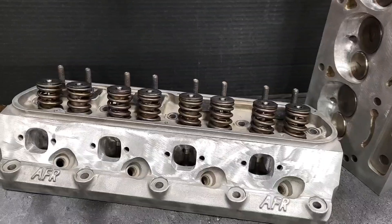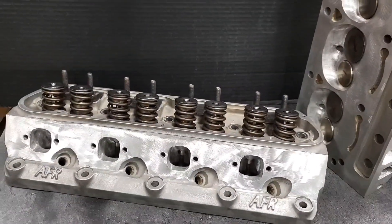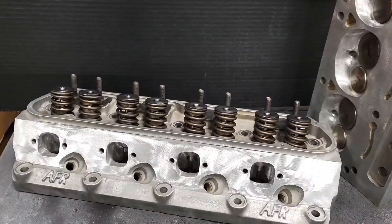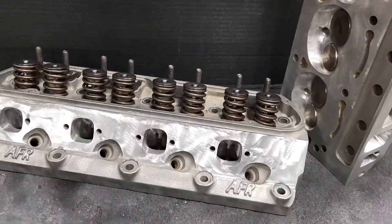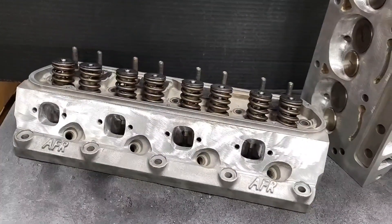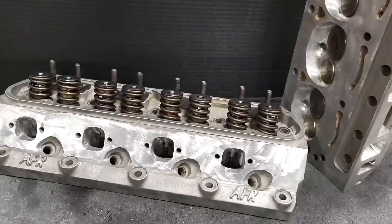I can't remember exactly what cam he had, but I believe it was an Anderson cam — I think it was an N41. He had the P's on there and the car ran very, very well with our stage 2 P's. He had those on there for about a year and a half to two years.